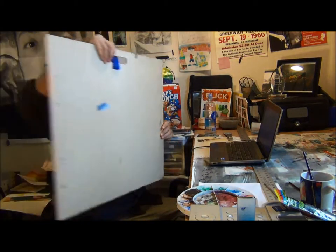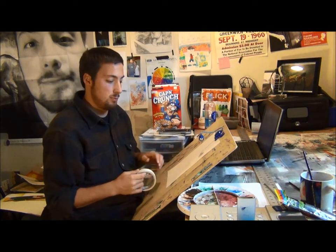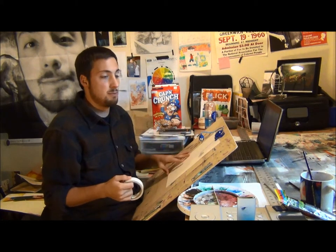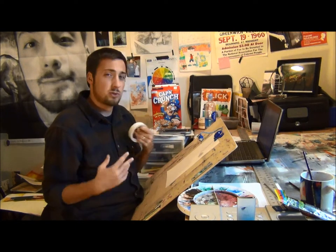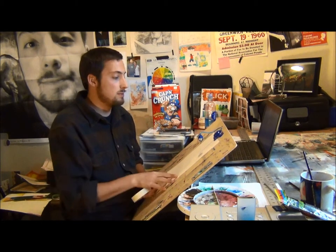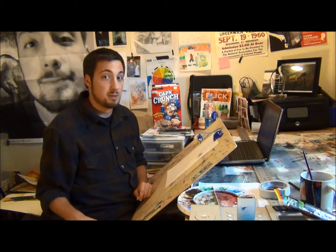I have my piece of paper ready, and I'm going to start by taping it down to the board. Then I'll get my sketchbook out and try a couple of different compositions with these sunflowers to really find out what works best. Once I get three to four different sketches of just the basic compositions, I'll be able to draw out what I actually want on the piece of paper.